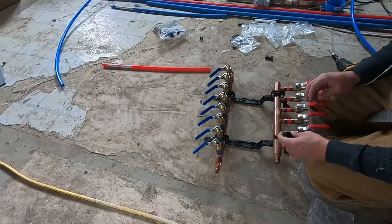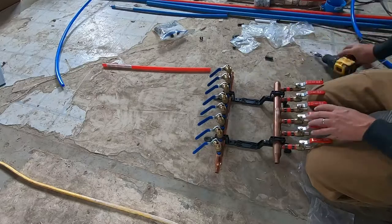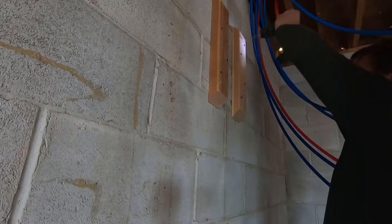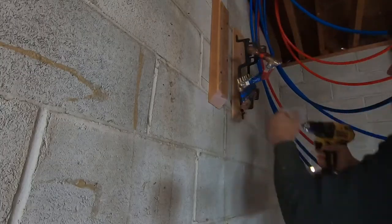The valves are pretty cheap online through Amazon, and honestly everything I got on Amazon for this plumbing was cheaper there. I don't do that for everything. This is me getting the manifold ready and putting it up on the wall.